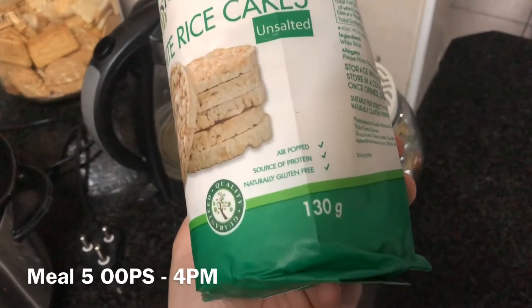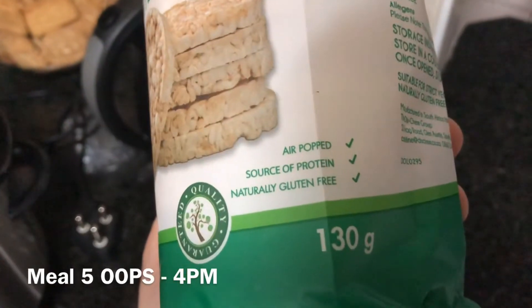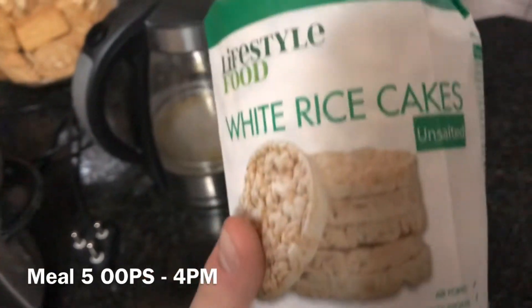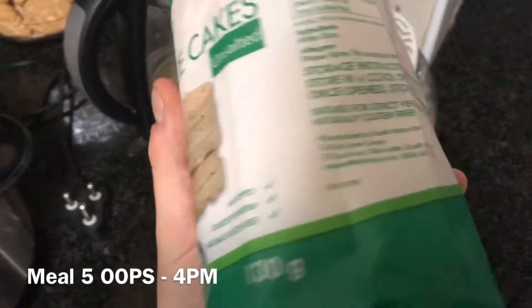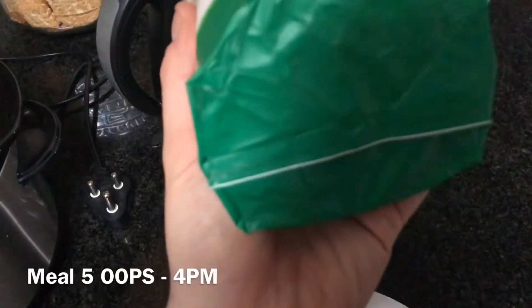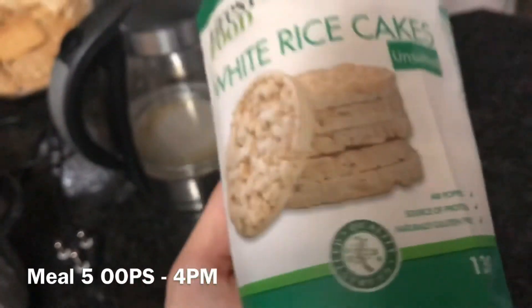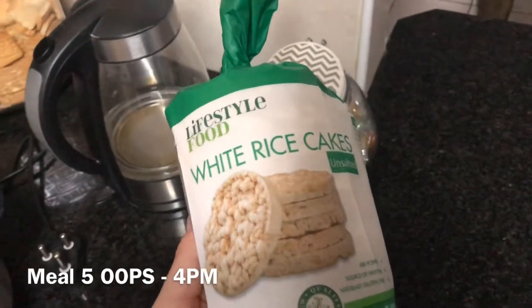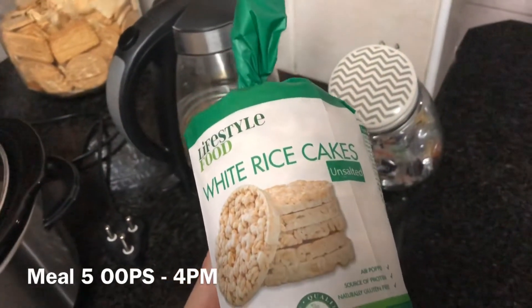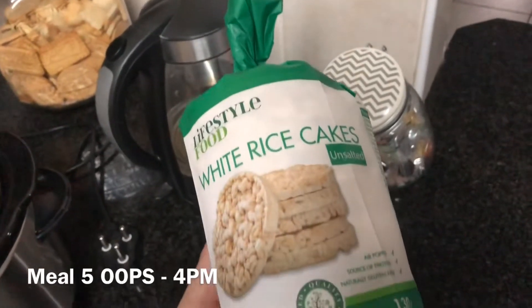For meal number four I'm gonna have another four rice cakes, the same that I had just before I trained this morning. These are gluten-free — the unsalted ones. So I'm having four of those and a little bit of honey again.